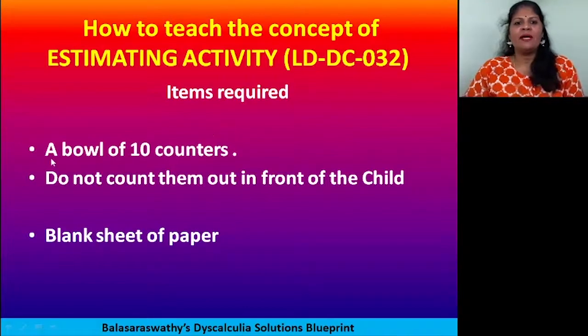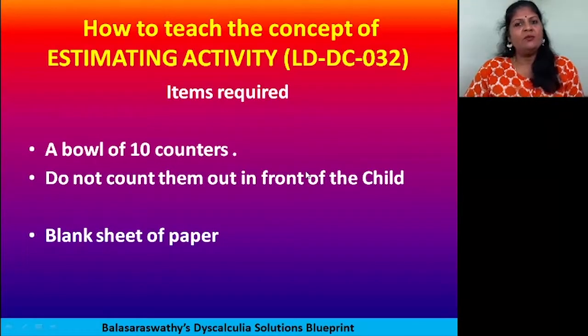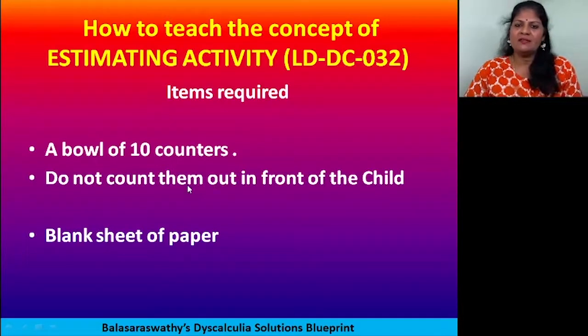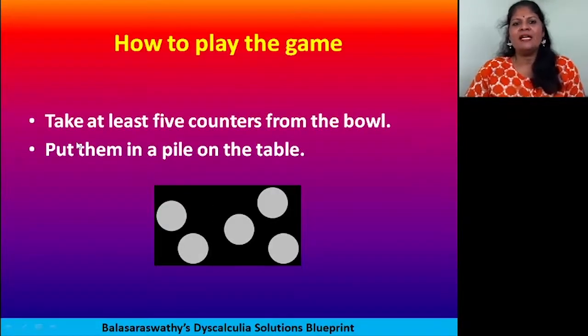The items you require are a bowl of 10 counters — we'll start with 10 counters. Counters are easily available in any stationery shop and are used to play board games. They can be of multiple colors or single color. Do not allow the child to count before the game starts — keep them away, just have them in a bowl. You also need a blank sheet of paper.